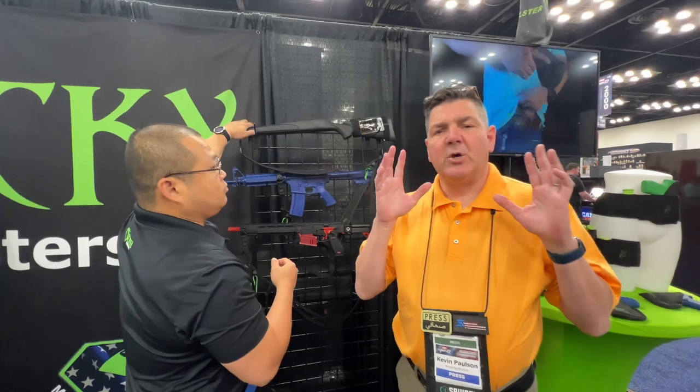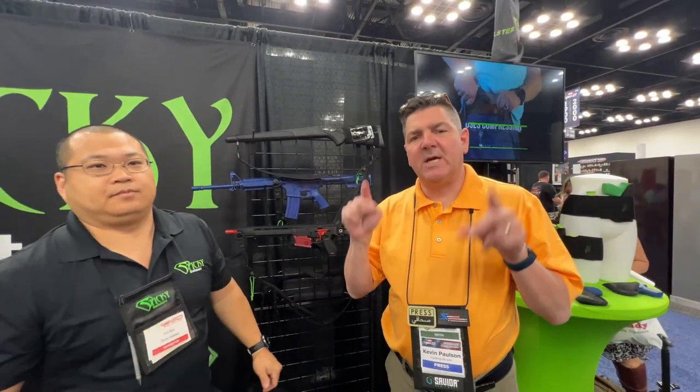Fantastic. Go to CheaperThanDirt.com and check out Sticky Holsters — just do a quick search and you'll be able to find their entire product lineup on the site.